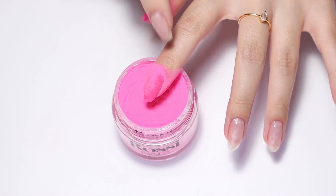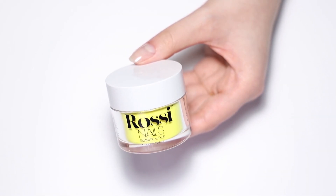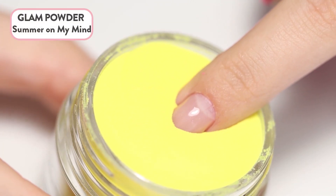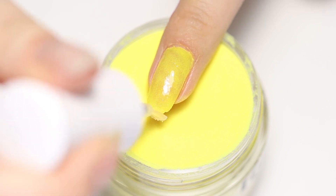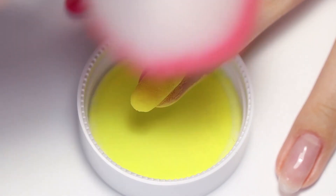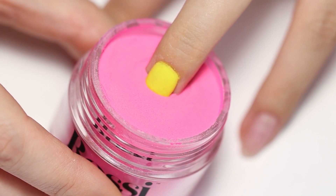For the first color blocking technique, you'll need to start with a lighter color. Apply two coats of Summer On My Mind for a perfect yellow color base. Remember to dust off the nail in between coats. Apply Rossi Base to half of the nail and dip the nail into the jar, making sure the line you've created is even.